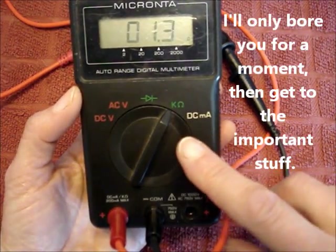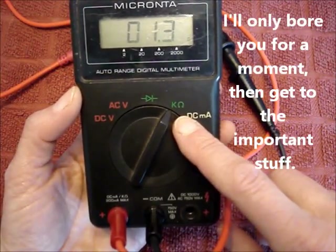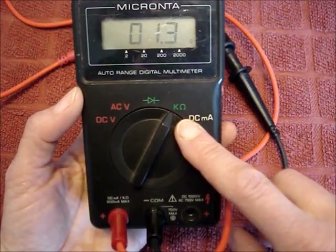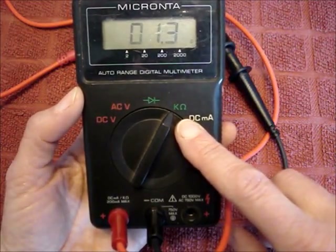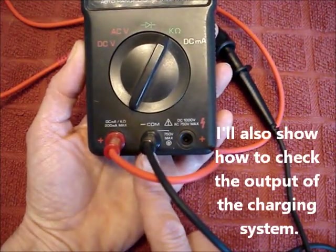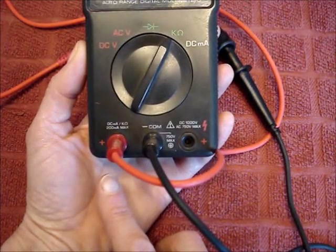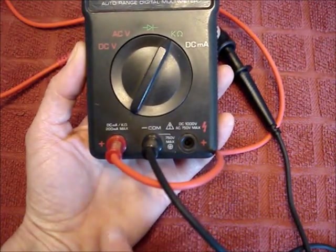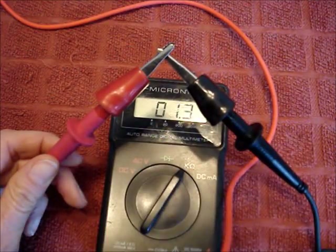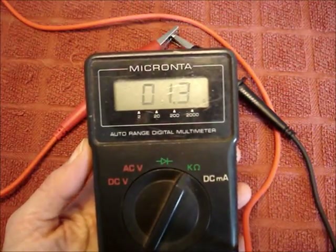Set the multimeter to the ohms setting. If you don't have an auto-ranging multimeter, set it to the lowest number on your ohms settings. Place the black lead in the common jack and the red lead in the ohms jack. Hold the leads together or clip them together. The reading on the multimeter should be around one or two ohms.